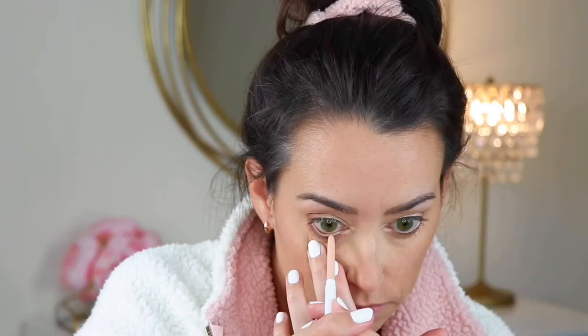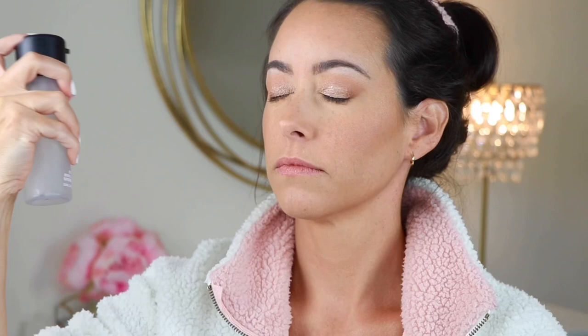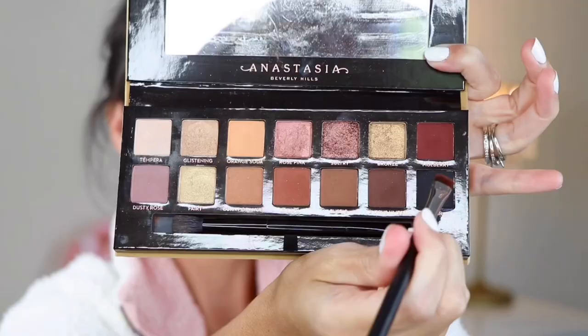To brighten up my waterline, I'm going to use the shade Honey Dew by ColourPop — it's a perfect nude liner. Then I'm going to use some MAC Fix Plus to melt everything together because my face is feeling a bit stiff. I'm going to start by curling my eyelashes. I can't tell by the picture whether or not she has falsies on, but I'm not going to do that.